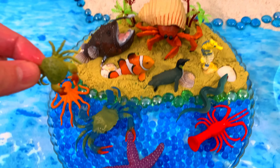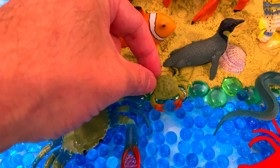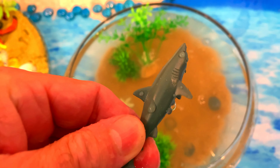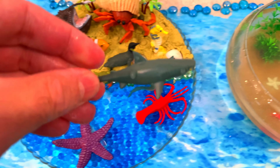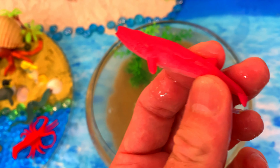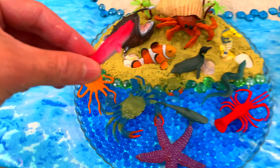And we have one! Look at this — it's a clownfish. Let's put the clownfish here on the aquarium. Amazing! Now let's see if we can catch another sea animal. It's an octopus! Let's put the octopus here in the water.